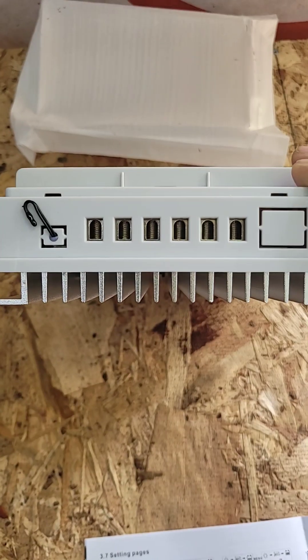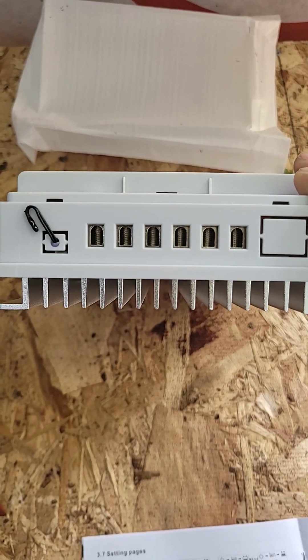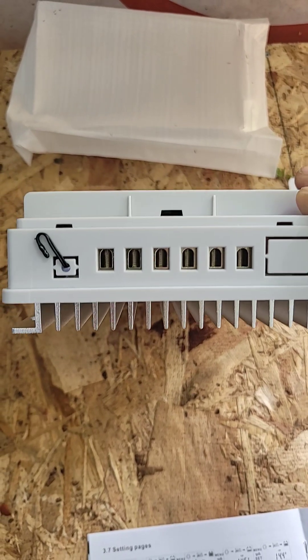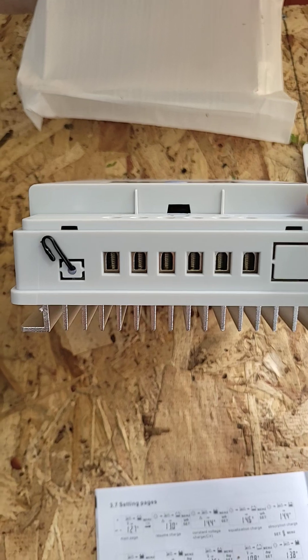As you can see, the terminals are a little bit cheap-looking. It's just a screw to hold down the wires. It doesn't support huge wires, but again it's only 30 amps.